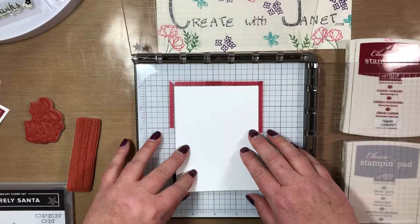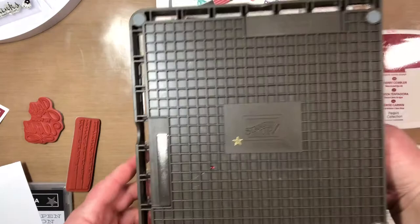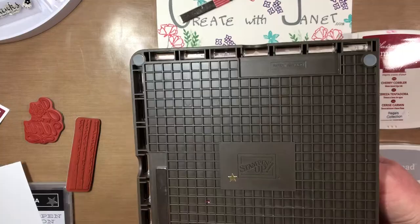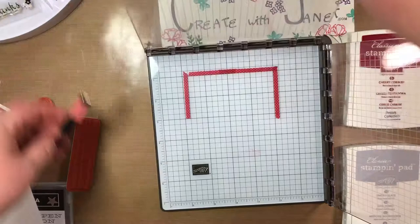I need my magnets — I only used one. They're stored in the back separately; you don't want them to get together because you will have a very hard time getting them apart. Everything has a star on it because my friends and I were all Stampin' Up demonstrators and we don't want to get our stuff mixed up.